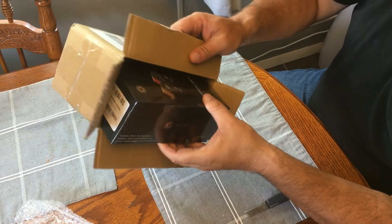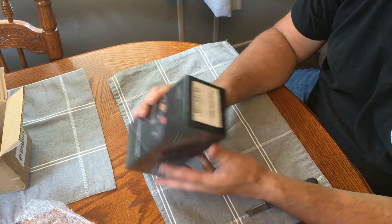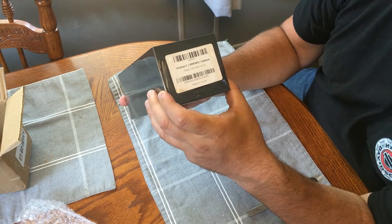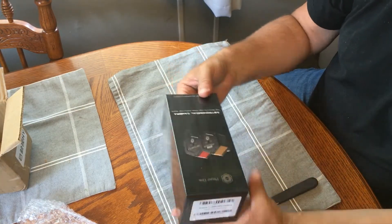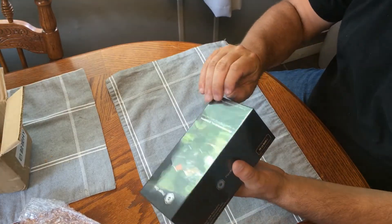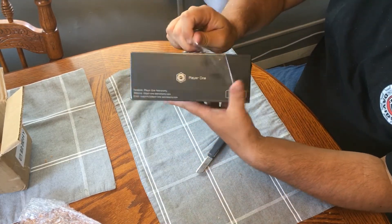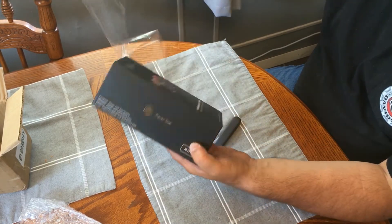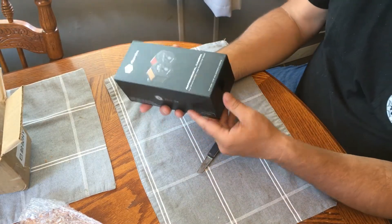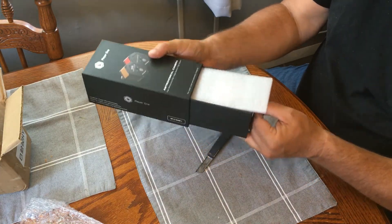It's listed as the Uranus C IMX585 chip camera from Player One Astronomy. I'm going to open up the shrink packaging — only get to do this once, so I've got to make sure. The box has a slide-out function, sort of like a container, which is pretty cool.